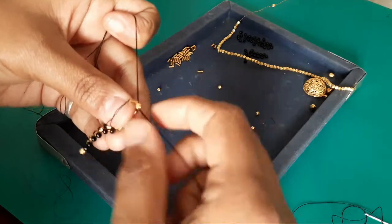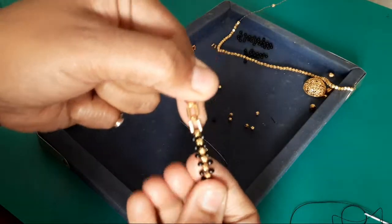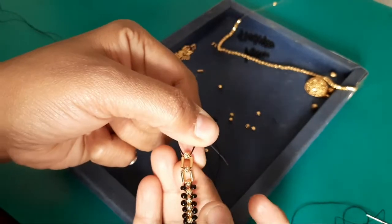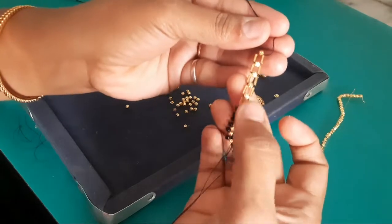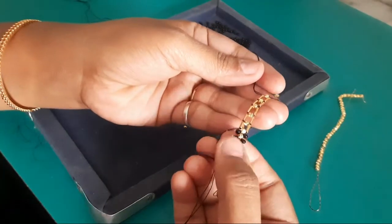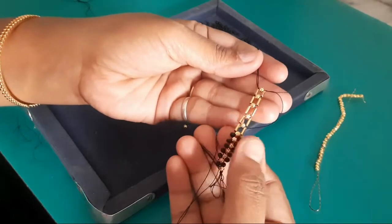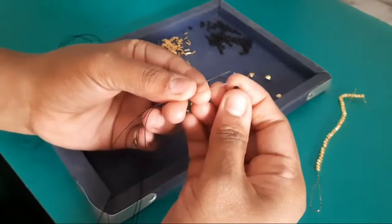I will take a slice of gold in the middle. This is the black beads in the middle. We'll take a slice of black bead in here. I will repeat the black beads.